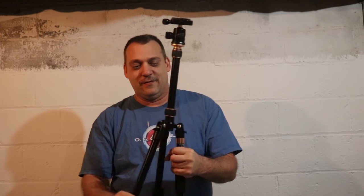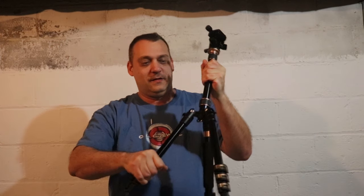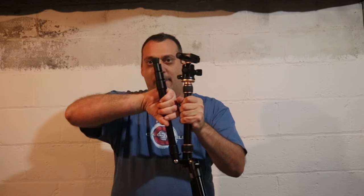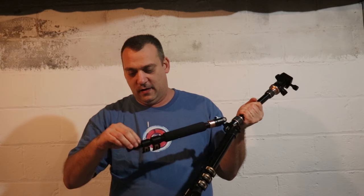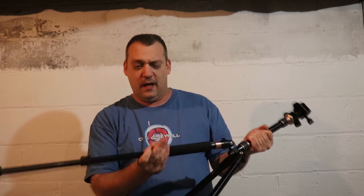Alright, here's the tripod. It appears upside down at first but we twist it around — there we go. Now it's right-side up and it locks. You hit one of these buttons and that allows you to extend the legs, and once they get down there they lock. Boom — looks really solid, feels really solid. Loving it already. The adjustable legs feel a lot more solid than the old one.